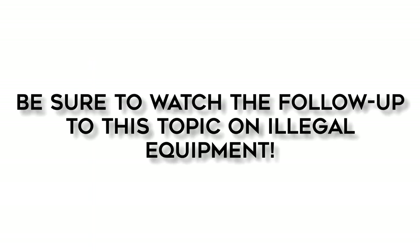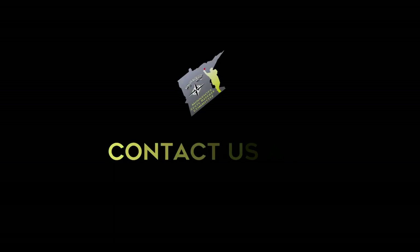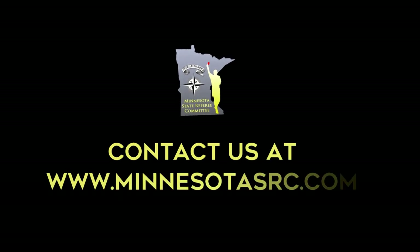We hope this clarifies the required equipment for players. Make sure you catch our follow-up on this topic covering player equipment that's not permitted. If you have any further questions on this topic, don't hesitate to contact us through www.minnesotasrc.com.